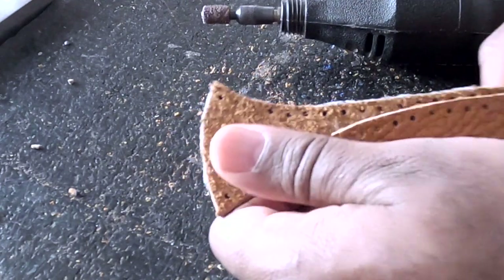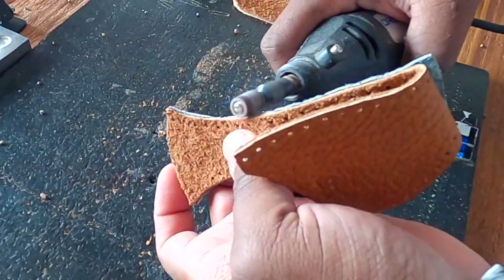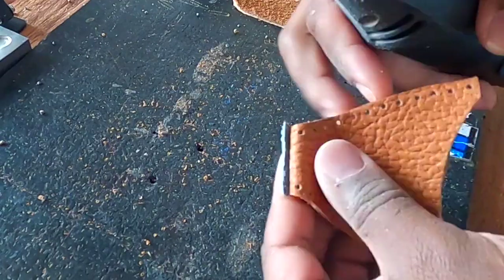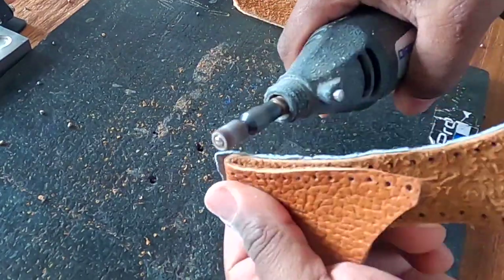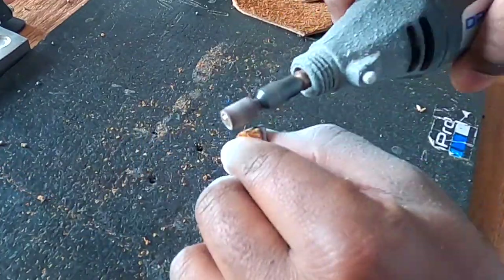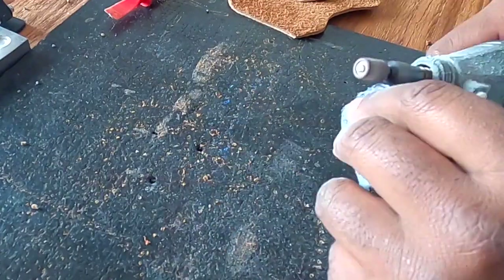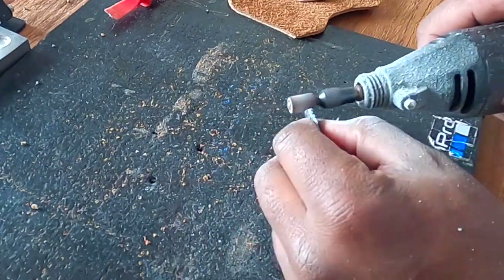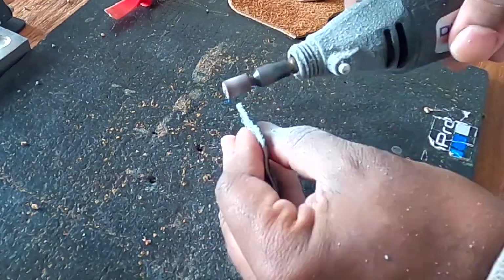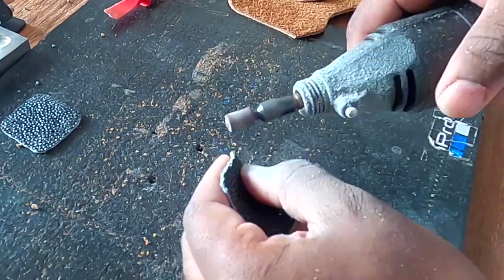Switching over to time-lapse now. This clip only takes about 33 seconds on camera, however it actually took just over 18 minutes to do — so that's 18 minutes to shape just three small pieces.